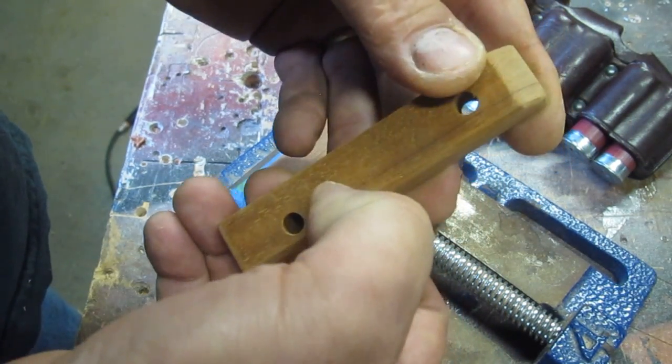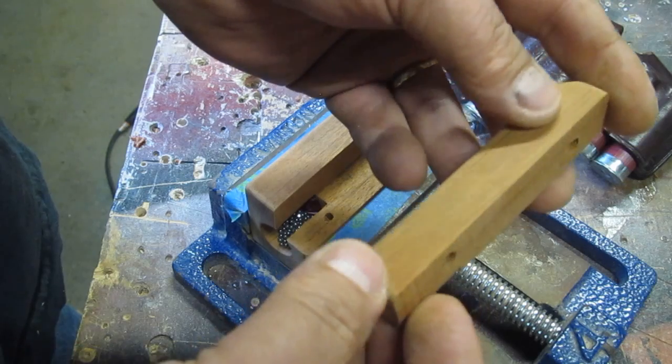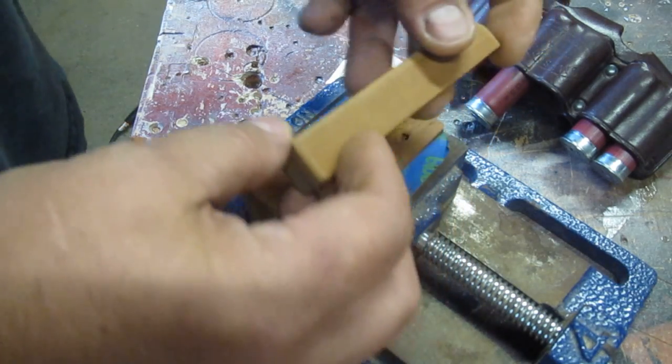With mahogany, you could just about put your thumbnail in it and make a dent. With this, you really can't do that — it's much harder than mahogany. But it machines like mahogany. It doesn't burn quite as bad as mahogany. It's just an excellent wood.